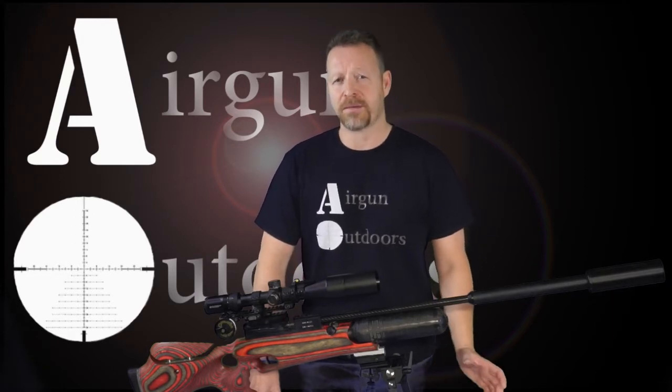The HM1000X has a 24-inch Lothar Walther polygon barrel. This barrel is choked and designed mainly for the use of pellets. Over the past couple years, I've tested numerous slugs through the HM1000X in an effort to find a slug that works well with this barrel, but have had mixed results.